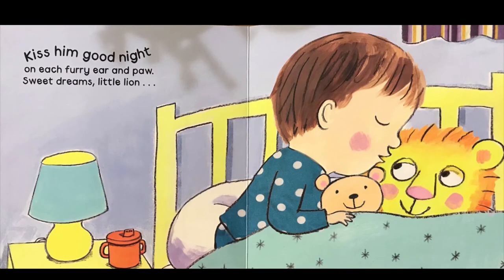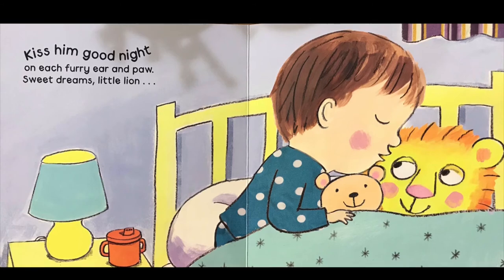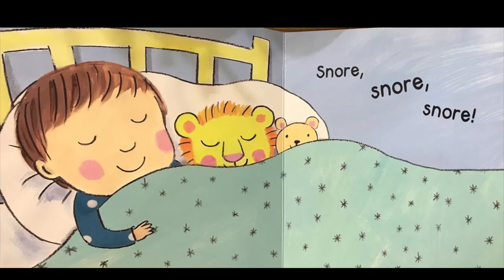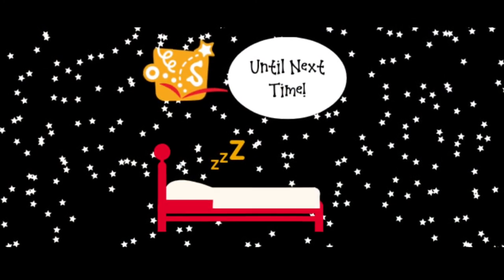Kiss him goodnight on each furry ear and paw. Sweet dreams little lion. Snore, snore, snore. Sleep well, Scramble family. Till next time.